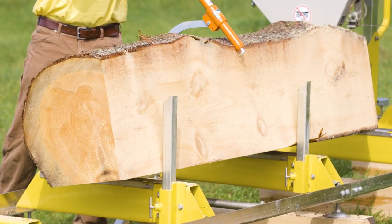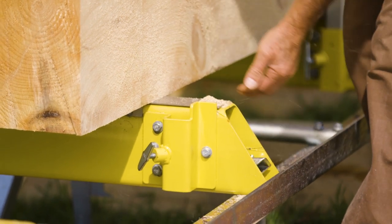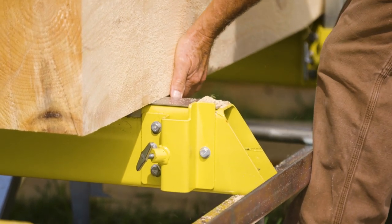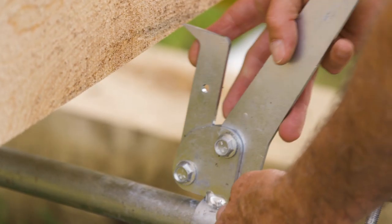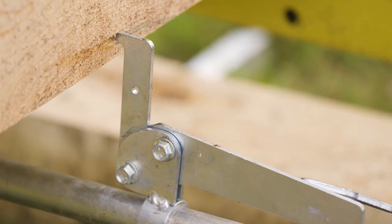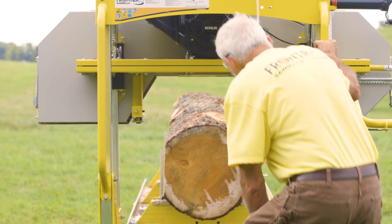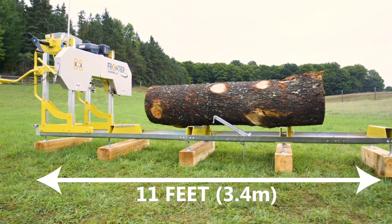Two sets of long and short log posts are provided. For square timber, built-in low-profile backstops securely hold your cant in place. A cam dog, included standard with your OS31, clamps down low — ideal for quickly securing squared beams and boards. Standard, you can saw logs up to 11 feet long on your Frontier OS31.